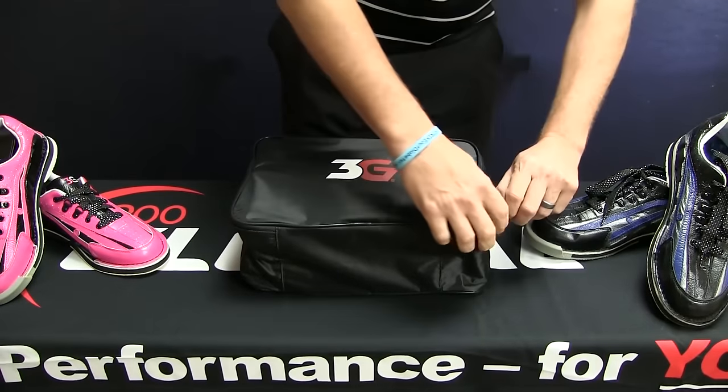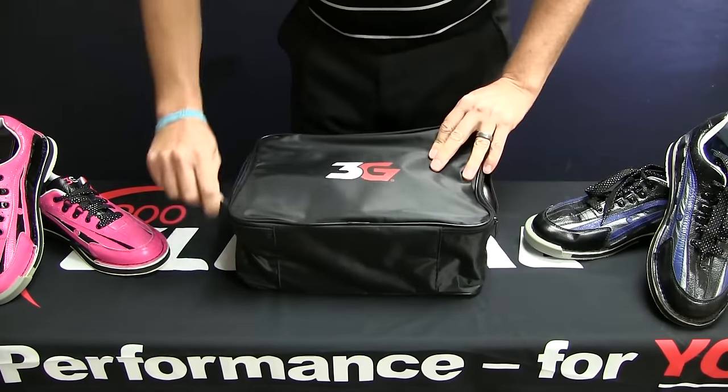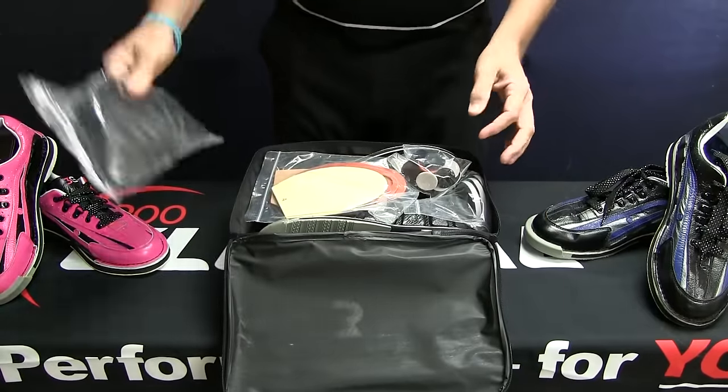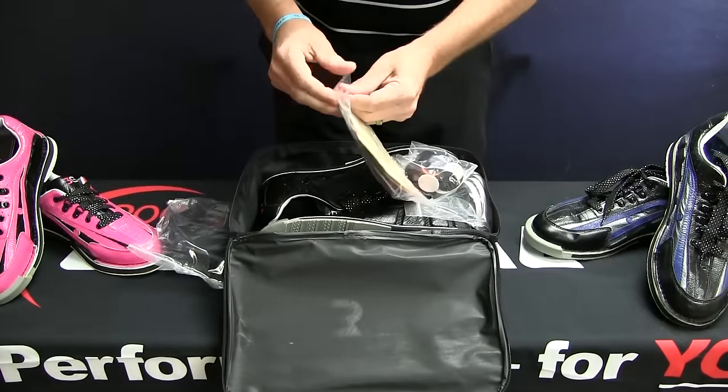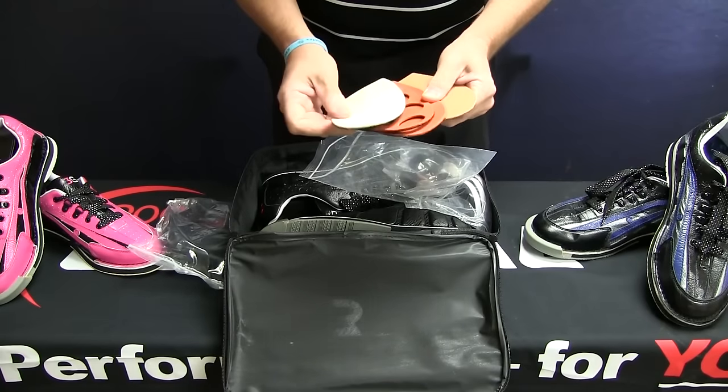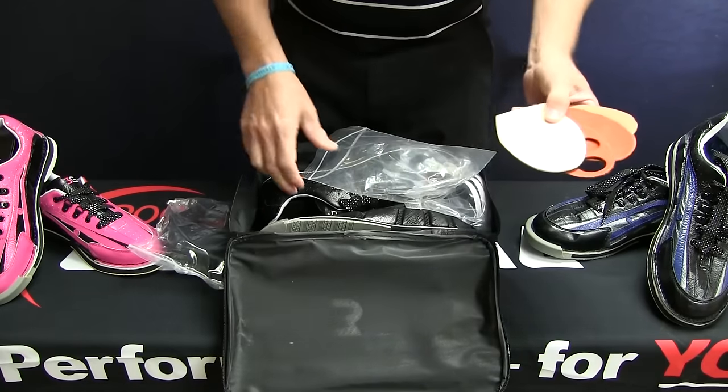First thing you see, you do get a nice bag. And the best thing is you do get a shoe cover. You get 1, 2, 3, 4 soles.